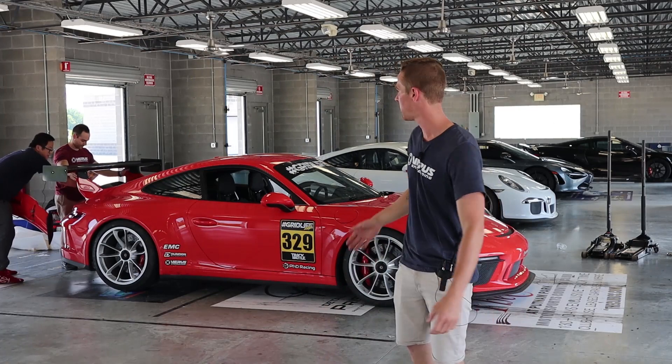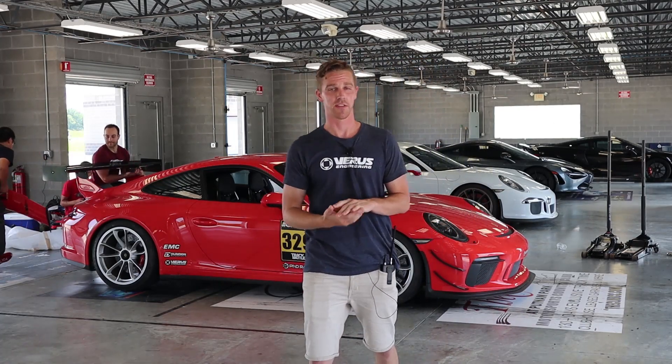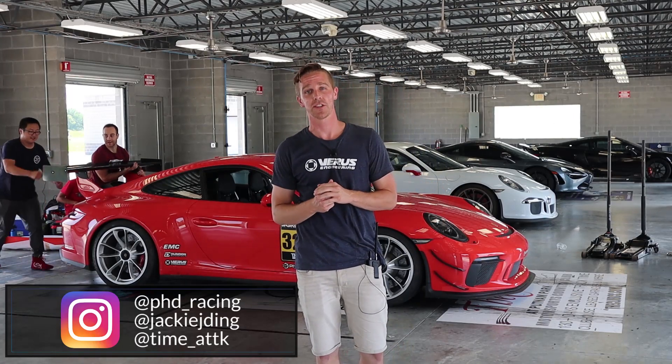What's up everybody? It's Clay here from Veris Engineering. As you can tell, we are here at Putnam Park Road Course once again. We have our good friends Jackie and Alex out from PhD Racing to do a little bit of aero testing today.